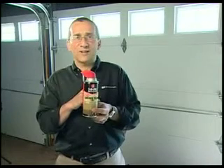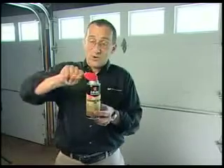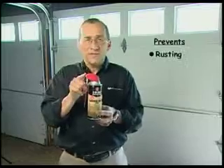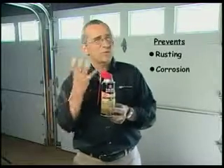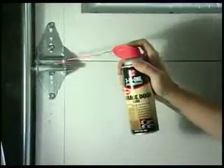Our smart straw technology means you're never going to lose this straw again. You can spray it wide, or flip it up and spray through the straw. This prevents rusting and corrosion, and prevents your doors from sticking and squeaking. You can use it just about everywhere.